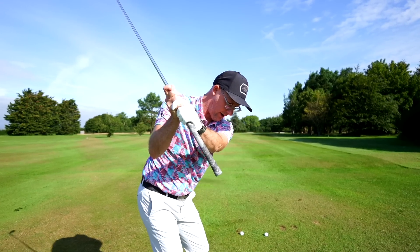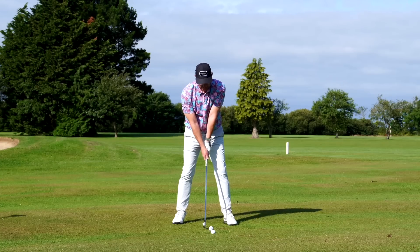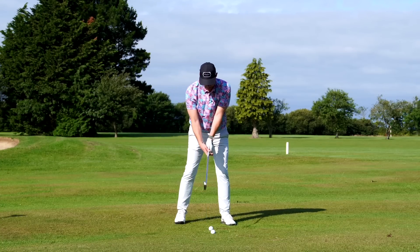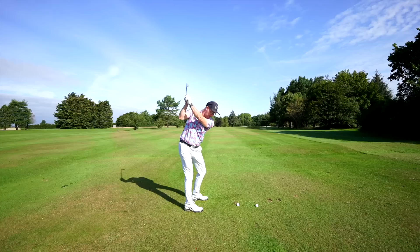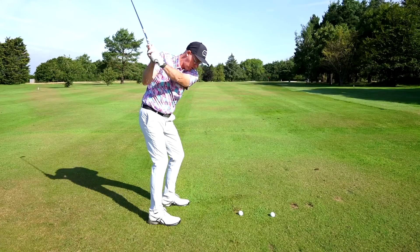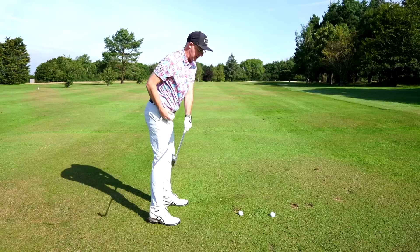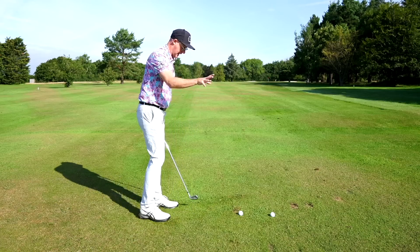The way I like to work on this with players is to really try and get the club back down to last parallel on the downswing. In a practice swing, get the club down to last parallel and stop — feel like you're still bent over, still tipping this way. Lots of golfers watch videos on this and say they feel like they're going to whack the ground.